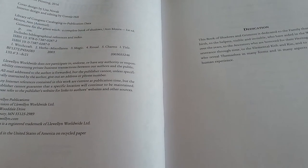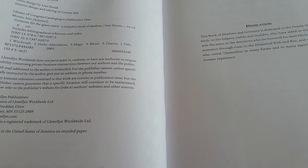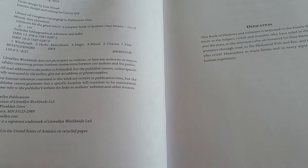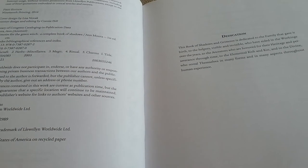This book was actually copyright 2003, and I have the 19th printing from 2016. So this book has been around for a while.